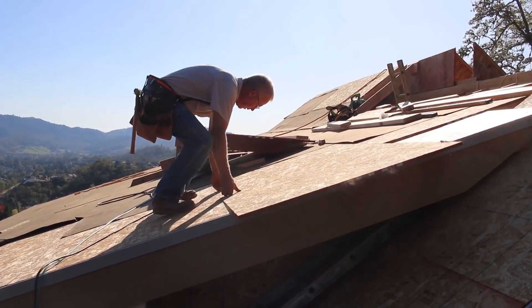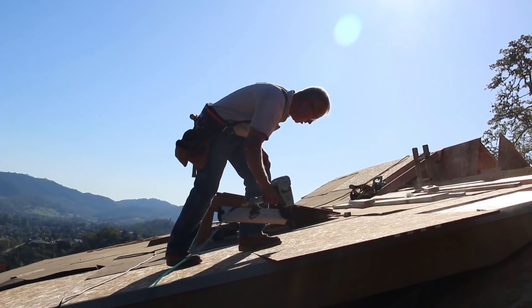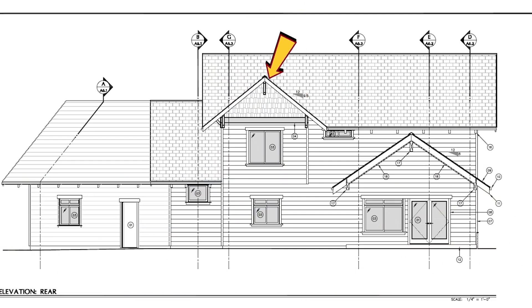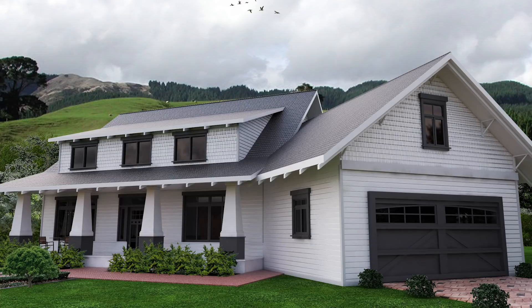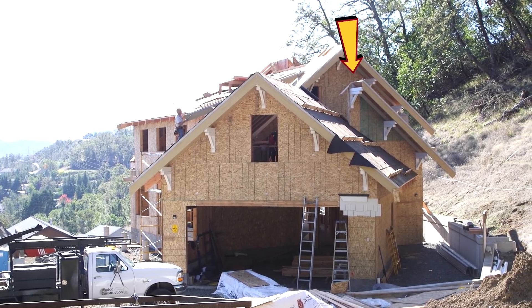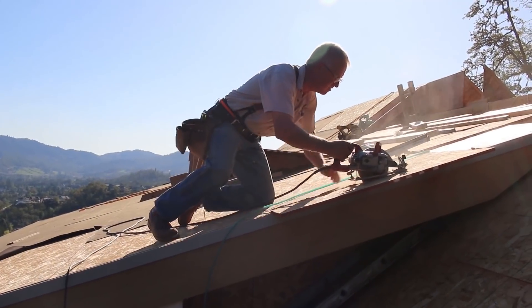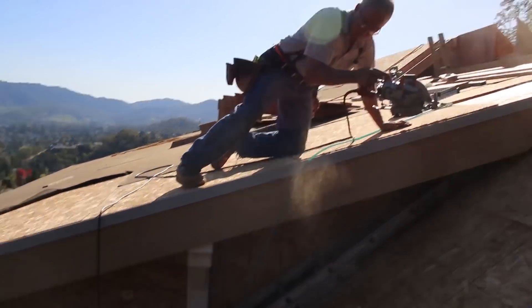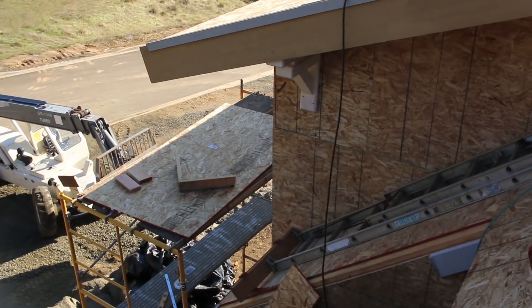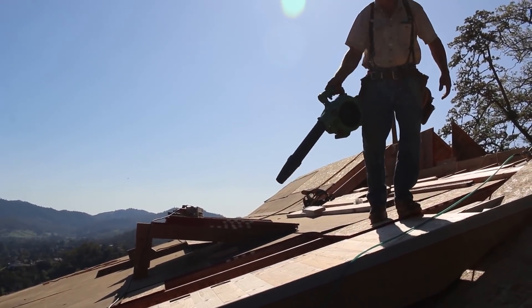There are several different intersections on this house that are going to take real special attention: in the back with our new gable meeting the main ridge, the intersection in the front where the garage meets the house and the porch, and the roof around and over the top of our winders where the ridge of the garage meets the main part of the house. We probably won't get real specific about how we are solving each of those, but we will try and convey the big picture and some of the tips that help in these types of general situations.